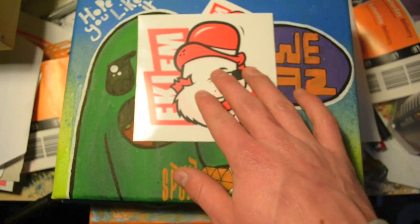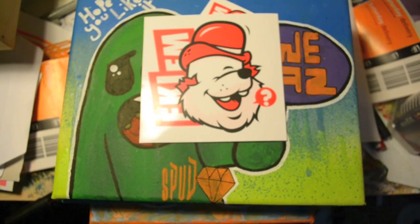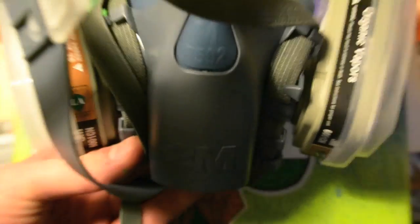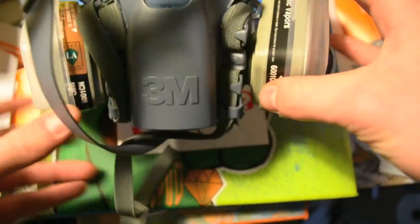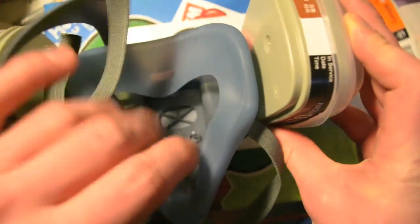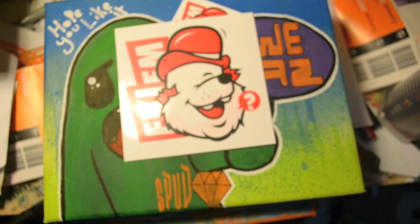One's on my mate's skateboard. I've finally got a spray painting mask — a really good one. It's the dog's bollocks, it's just great. You can't smell a thing when you're spray painting.